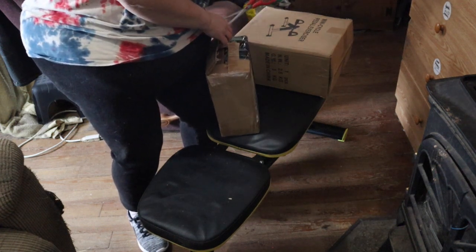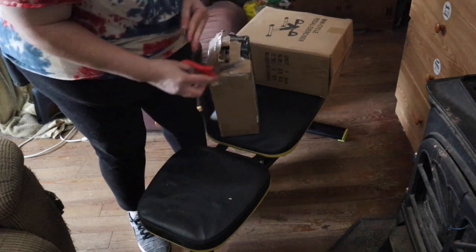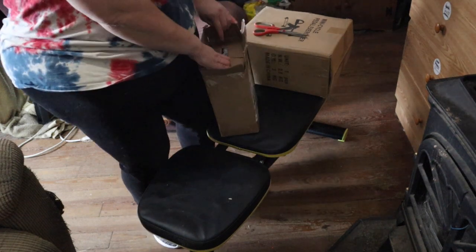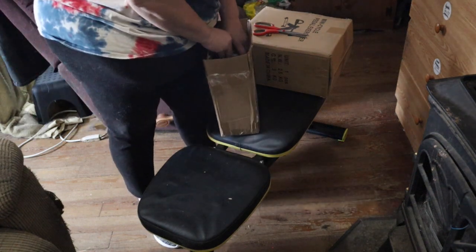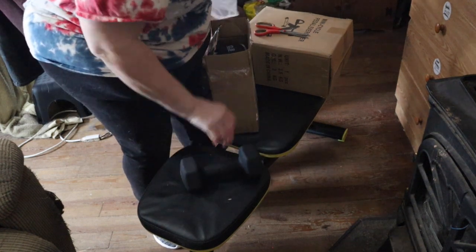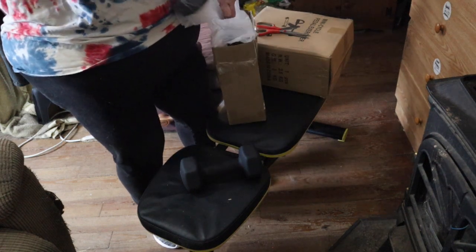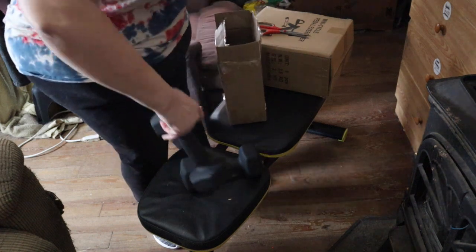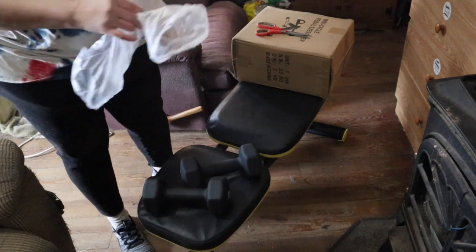These ones are a bit heavier — I couldn't remember exactly what I ordered off the top of my head, but these are indeed our 12-pounders. So we've got 12-pounders and eight-pounders and then of course the brand new 15s.